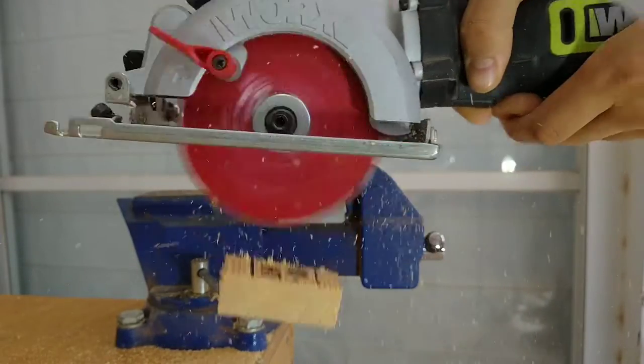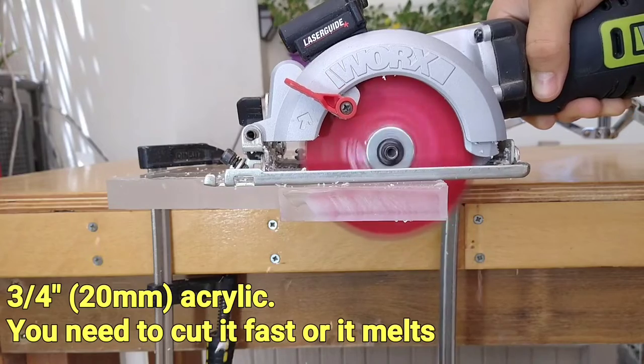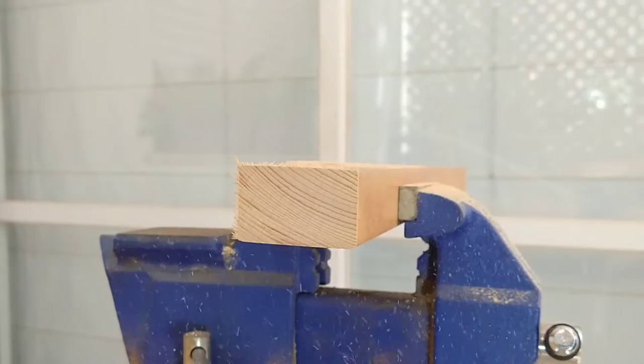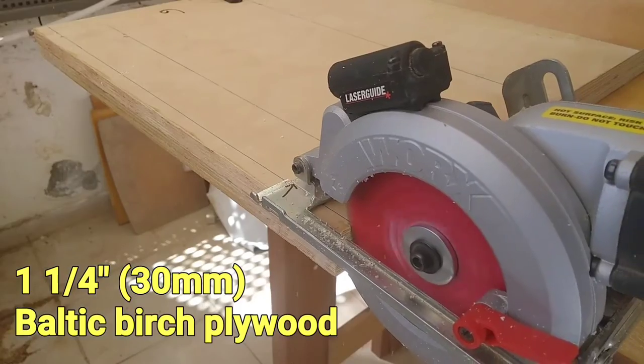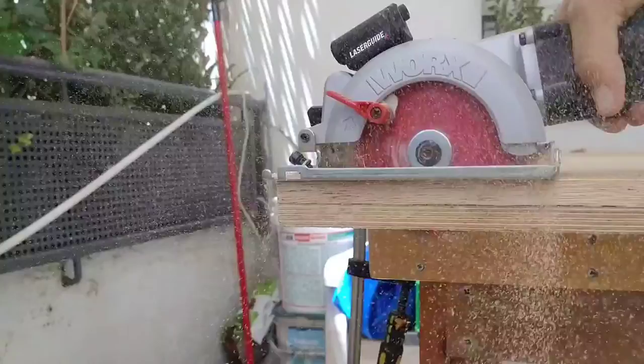First of all, the motor is much stronger than I expected. After the disappointing performance of my mini drill press which I covered in a previous video, I was impressed by how powerful the motor actually is. With a sharp blade it can cut through thick material which I had thought would bog down the motor immediately.